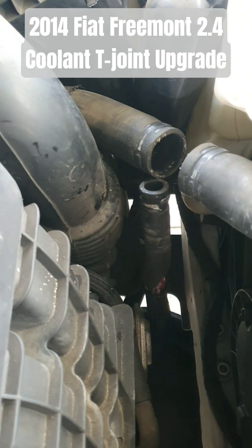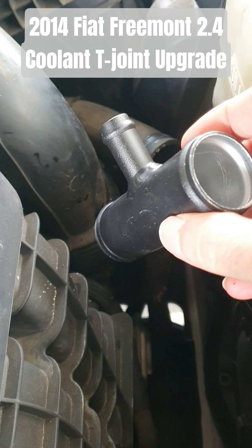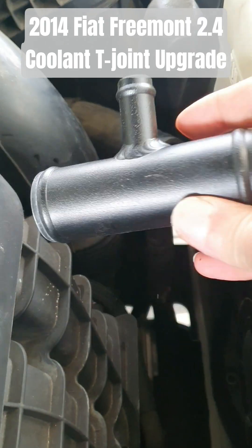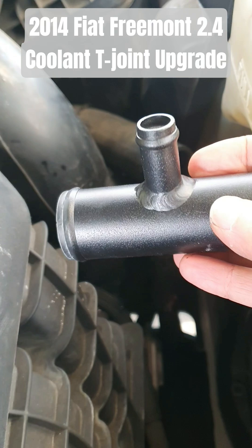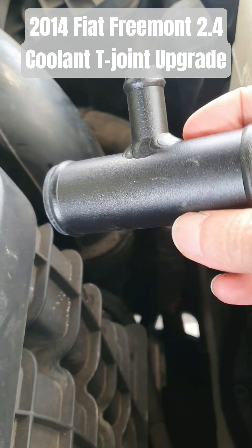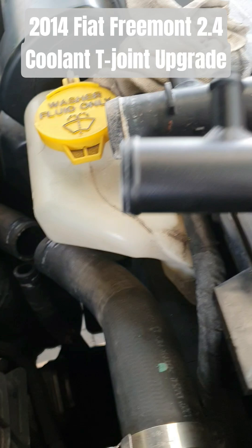I'm replacing it with this equivalent aluminium piece from eBay. The sizes are 35mm on the large ends and 16mm on the smaller diameter. It's pretty much direct — same size, so it's perfect.